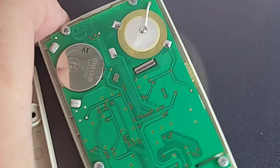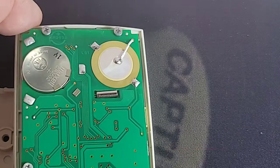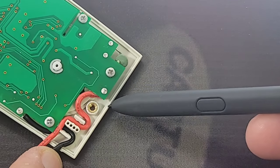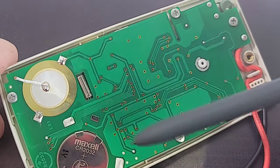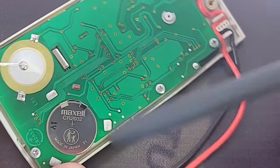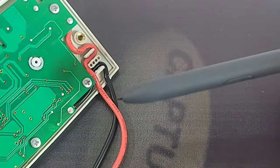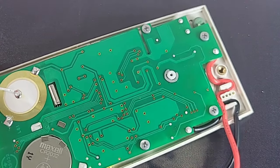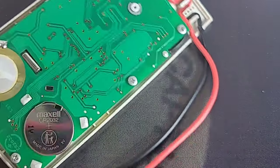Speaking of batteries, we have a Maxell CR2032 — one button cell battery to power the little PM3. The test leads are permanently attached here with nice solder blobs. Here is the mechanism to hold the selector switch in place, and here is our crystal oscillator — they made a nice little recess for that oscillator. The piezo gives us that fairly decent continuity beep, and over here we have one PTC on the voltage side. Nice, clean PCB — love it.